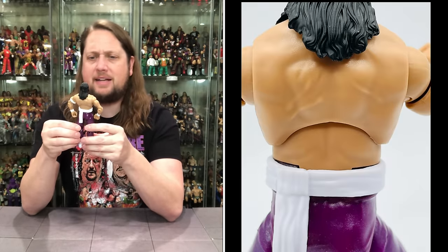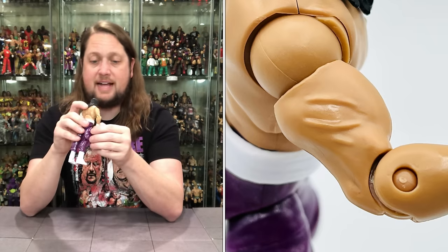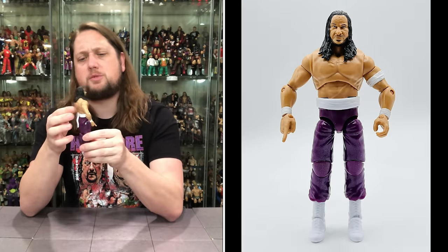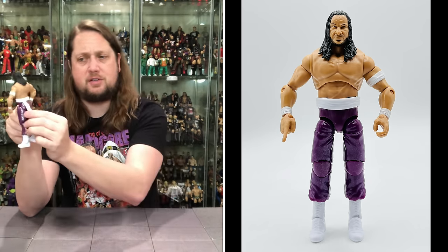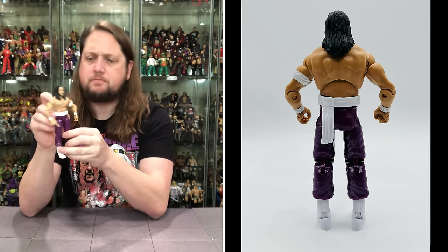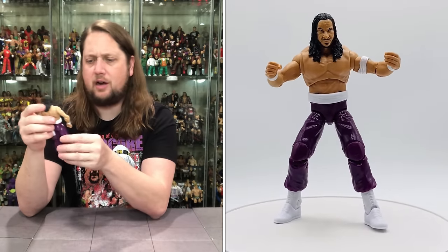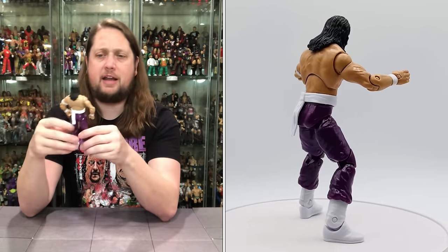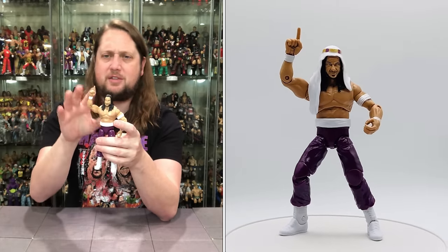Getting into the body here, we do got scars on the biceps, scars on the chest and things. I believe those had color to them before — now there is no color. So if you're one of those classic fixer-uppers, you could put a little extra detail into that if you wanted to. But you do see some scars — I just wish they were a little bit more pronounced. We got some more on the back as well. Now we get to the waist — we do have his sash around the waist, going back here. But there is a little unsightly gap right there that you notice right off the bat, and there's really nothing you can do about it. Would have been nice if we could get the belt a little higher. I do like the one hand going up, but it's almost comically big — his hand is very, very large compared to the rest of his body, a little bit oversized.